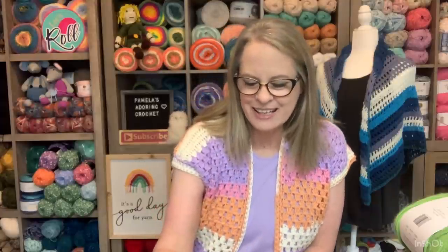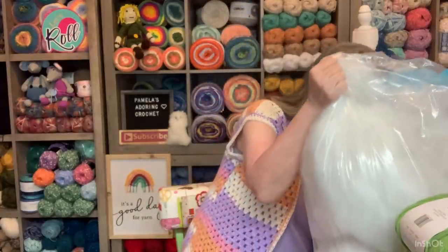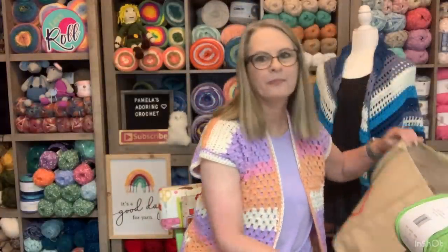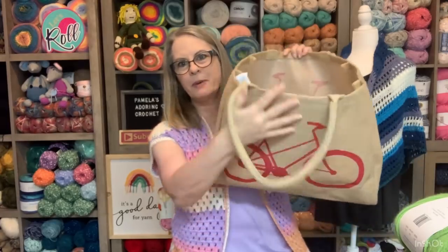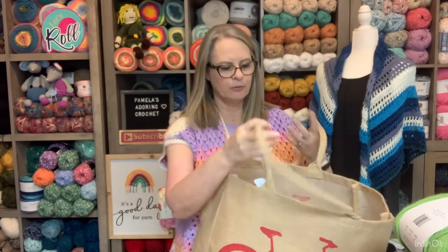I do have a couple little things to show you guys this morning so go ahead and grab you something to drink. A few of my viewers have asked what do I keep in the burlap bicycle burlap bag. Well, here's what I keep in it. This is the bag and it sits right over here and some of you are asking what's in the bag.